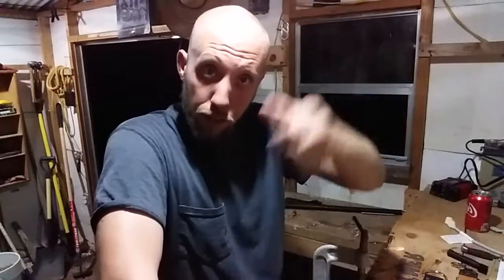Hey guys, Josh here at Fortner's Frontier Leather. As you can see, I've shaved all my hair off. Why? Because it's hot and the barber shops are closed. I see a lot of people complaining about not being able to get a haircut. Learn to cut your own hair — it's not hard to shave it all off, or learn to give yourself a high and tight. I've been cutting my own hair on and off for a long time. It's not difficult.